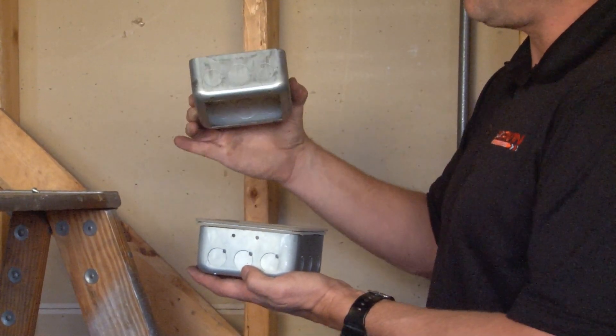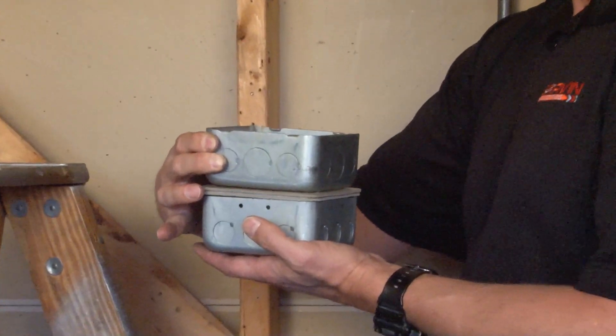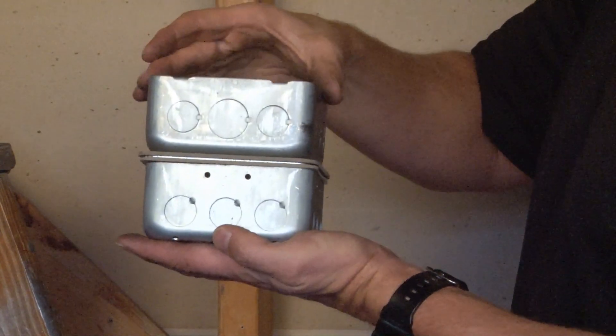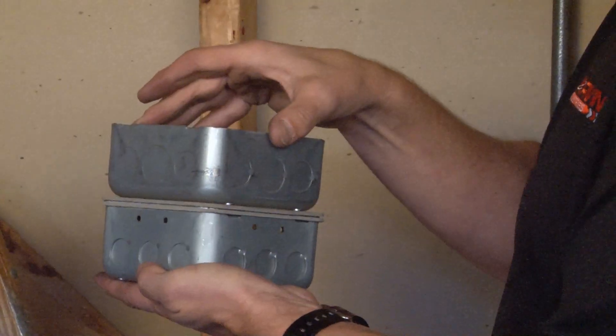It accommodates half and three-quarter inch conduit knockouts and is placed directly on top of the gasketed ring, then screwed tightly together, thereby securing an airtight seal.